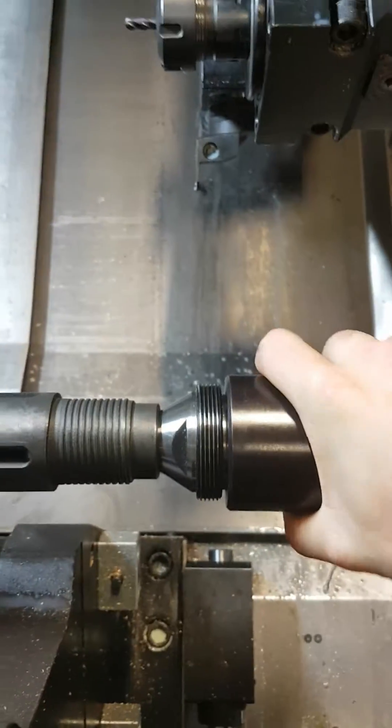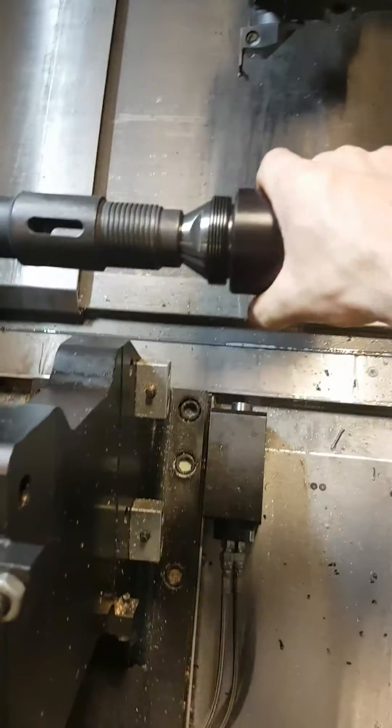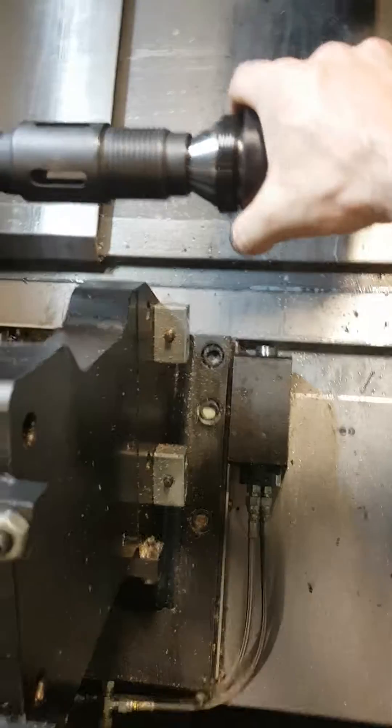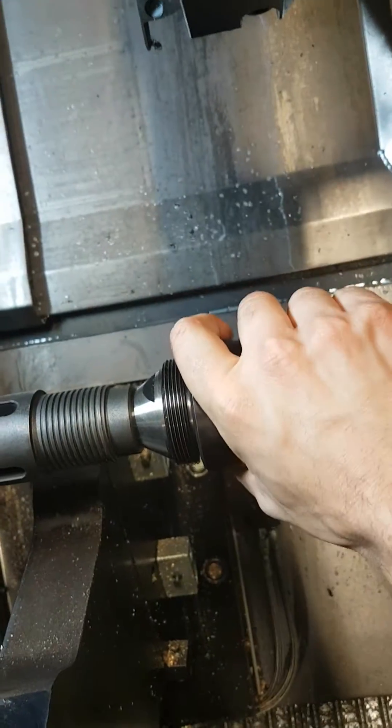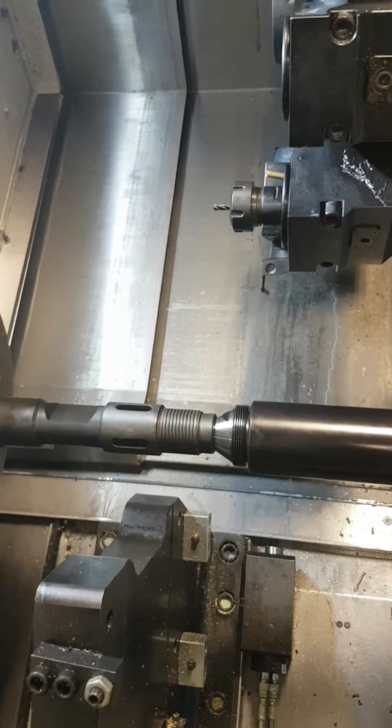However, if I hold the chuck and move it by hand, I can actually spin the center inside the parts. So there's definitely not enough — something's not quite right. It's hard to do with one hand but it's definitely the case.